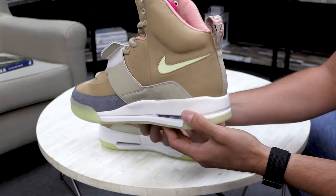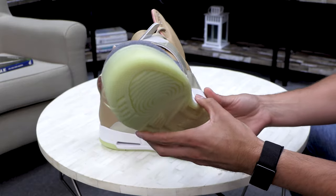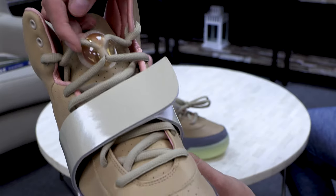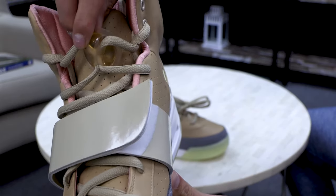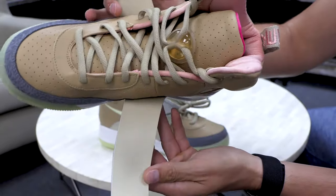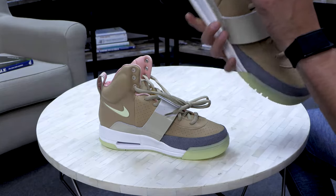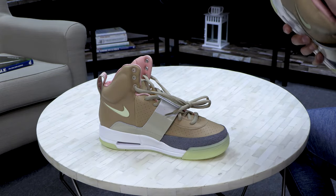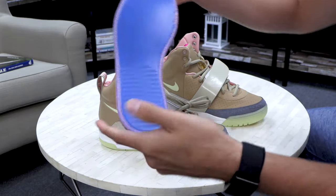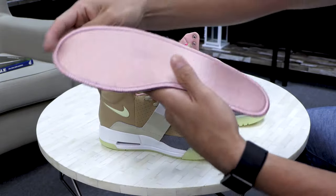Doesn't really matter if anyone shoe checks you — they still look hard either way. Customer service with Mango was pretty easy; I annoyed him a little bit and he dealt with it, so I appreciate that. Here's an inside look — I'm gonna take the sole out so you guys can see. It's probably one of the most detailed soles I've seen for this kind of shoe.